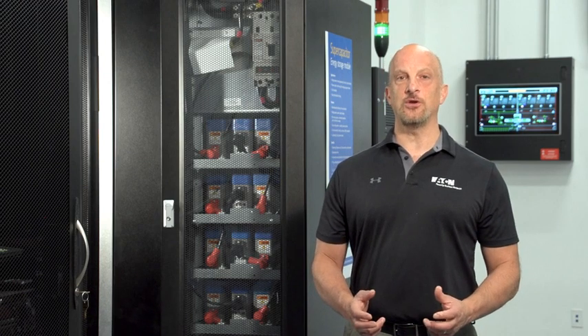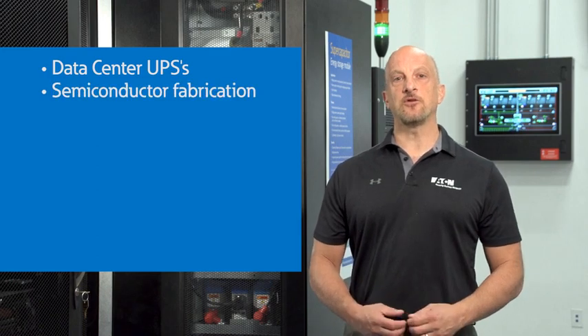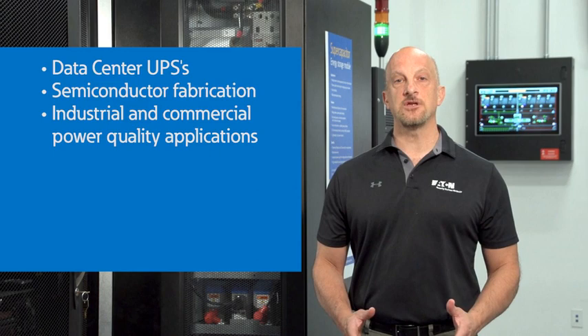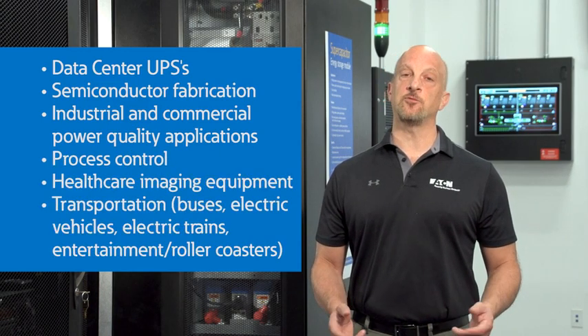Since they're made of simple, commercially available materials with no heavy metals, they're considered safer for the environment and require no special environmental precautions. Typical applications for super capacitors today include replacement for batteries or flywheels in data center UPSs, semiconductor power quality ride-through devices, industrial applications, process equipment, healthcare imaging equipment, and transportation equipment.